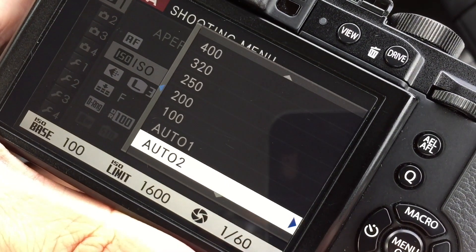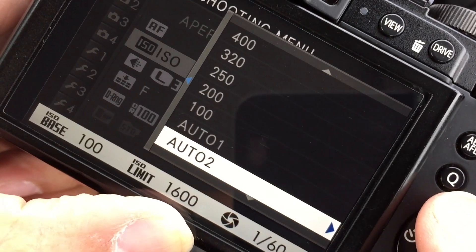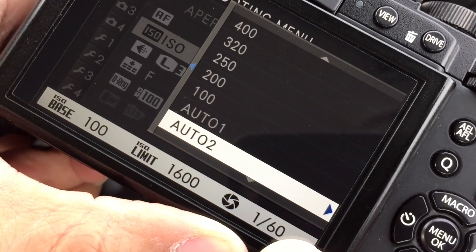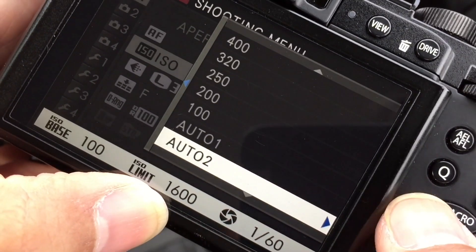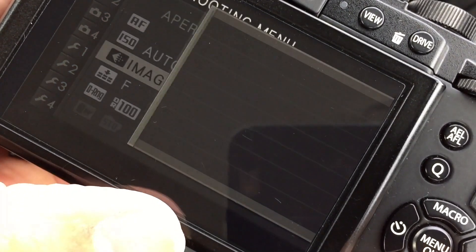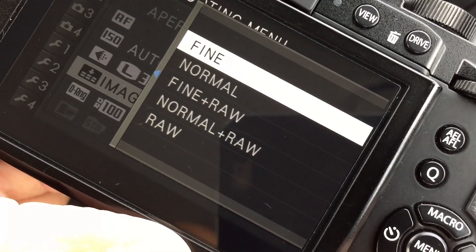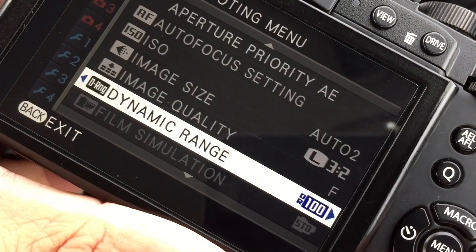I've been using this X30 daily now and tried it on the other bodies as well — it's fantastic. The relevant settings: I've got Auto ISO, a base of 100, limit of 1600 — technically you could go higher, not a problem. I've got the shutter speed down at 160; if you're doing a lot of low light work you can bump that up to 32 maybe 64. Image size large, 3:2 — that's my personal preference. Image quality is set to Fine, and in my pro bodies I'm going to use Fine and RAW just so I've got a little backup.